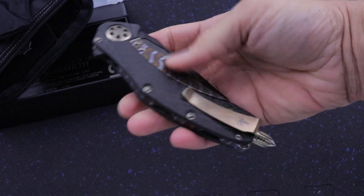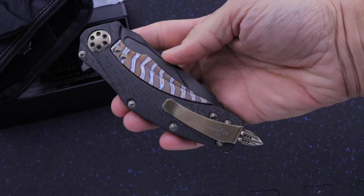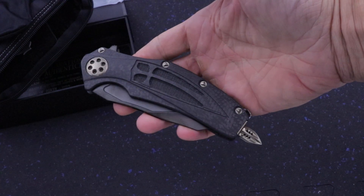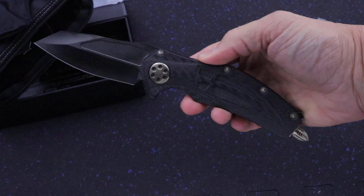It's got the Flame Titanium Backstrap, Carbon Fiber, Bronze Accents, DLC.